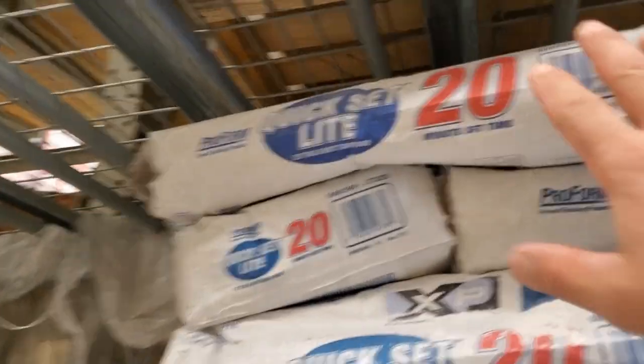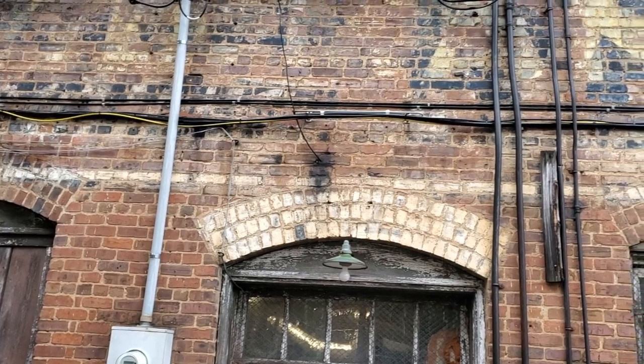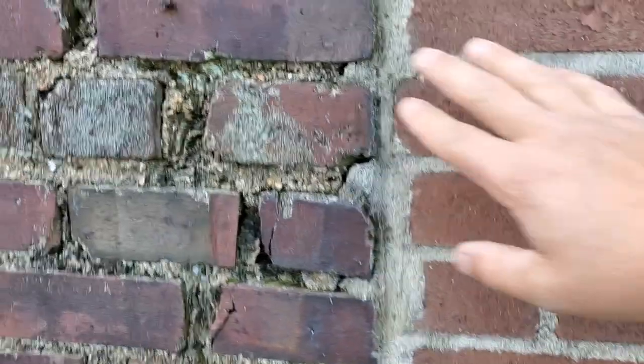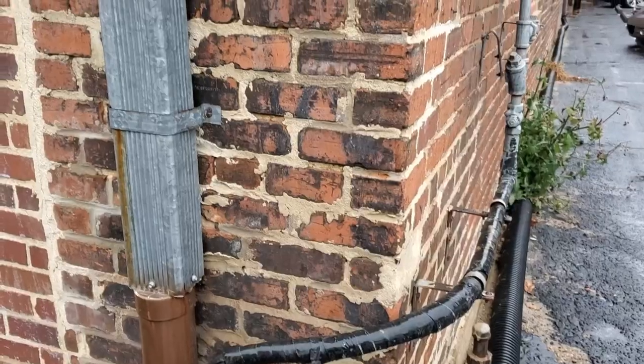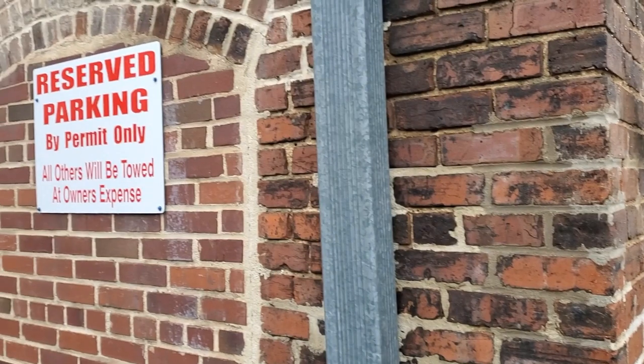If you want, go ahead and use the 45-minute — it will give you about 15 to 20 minutes of work time. The idea is just to find a color of brick that you feel comfortable with. There are so many different colors and shades that you're not going to go wrong with whichever one you pick, so don't get too worried about it.